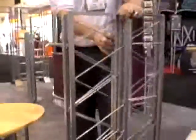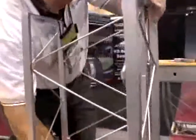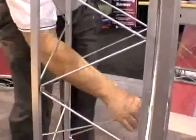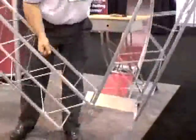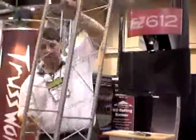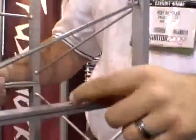To open the 8-foot column, simply open one side, get in the locker bar, open the other side, and then open up the entire truss. At this point you would typically put in a carriage bolt and wing nut through the center hole, and that would create your column.